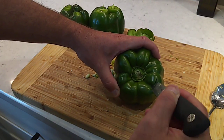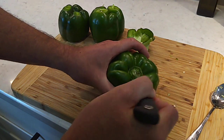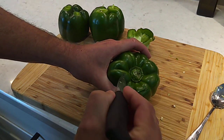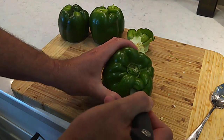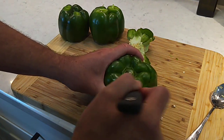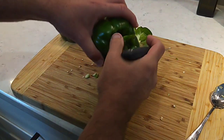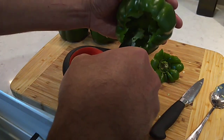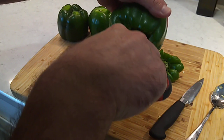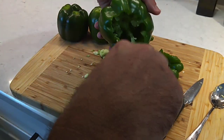What we're doing to prep these bell peppers is just going along the top and cutting it out, kind of like you would a pumpkin. And on these innards, I like to just use a pair of kitchen shears, just get down in there and chop this stuff up.